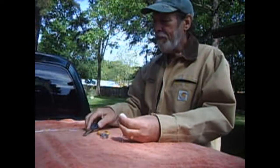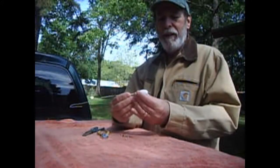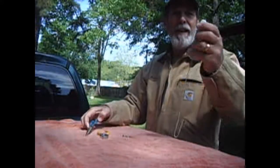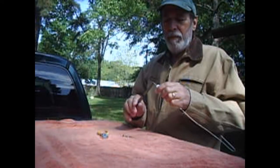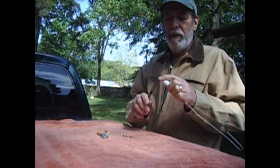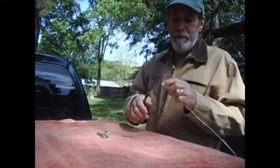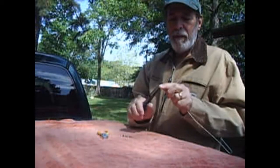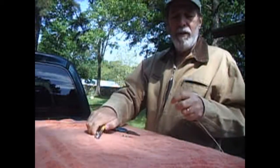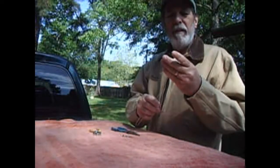First thing I'm going to do is run some wire through my sinker — or it could be the eye of a sinker. Make a quick curl here on the bottom of it, then slip it back through. Good thing these hangers are stout. Little loop there.